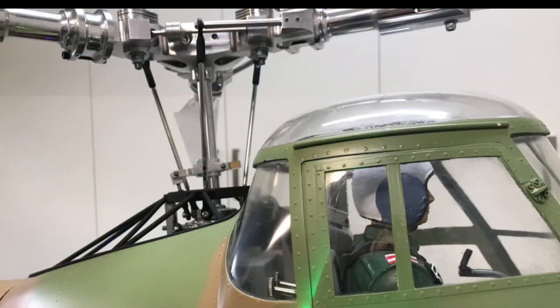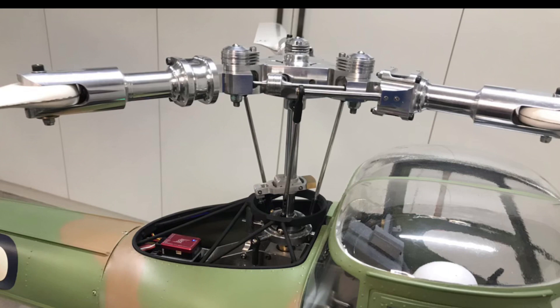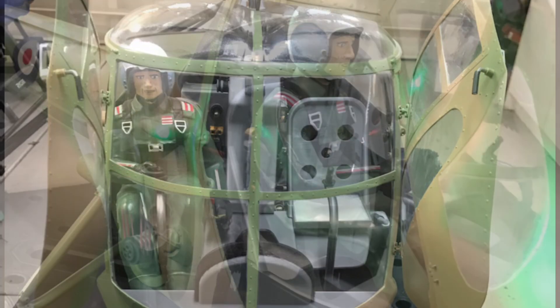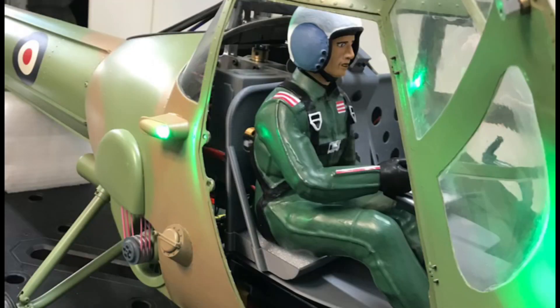The entire machine was scratch built in his workshop, including the three-bladed aluminum rotor head. David has used advanced manufacturing concepts to achieve his creation, including CAD/CAM, CNC machining, 3D printing and traditional fiberglass reinforced plastic layup.